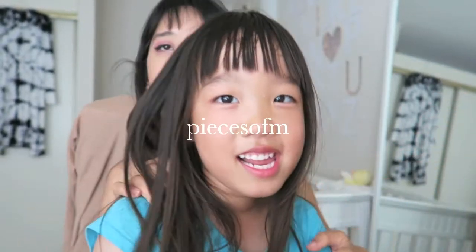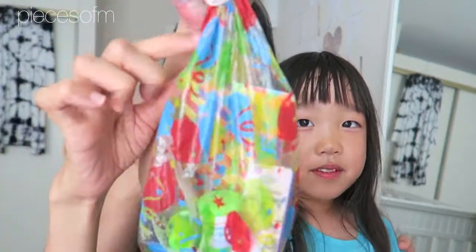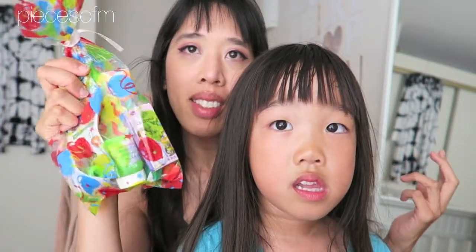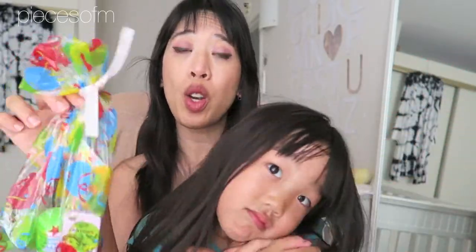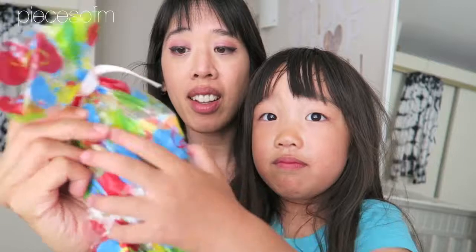Hi everyone! Today in this video we are going to do kind of an unbagging. What is this? It's a birthday bag. So this is a birthday bag that she got from school — it was somebody's birthday in school. What you can do is they don't celebrate with food treats, but you can bring in non-food treats. So she got a whole goodie bag.